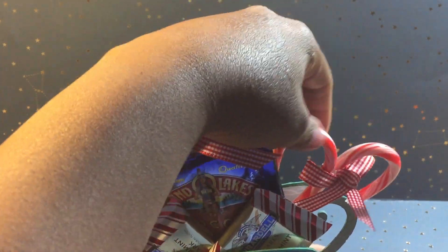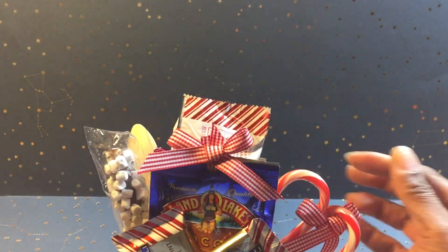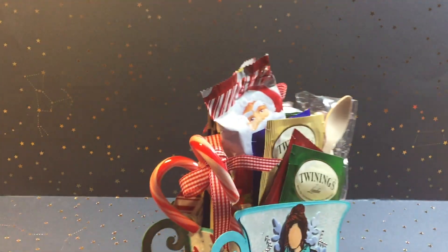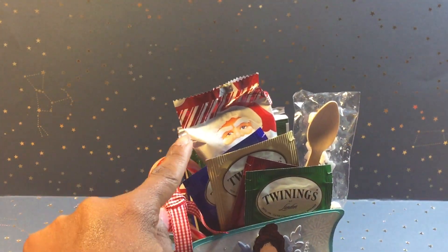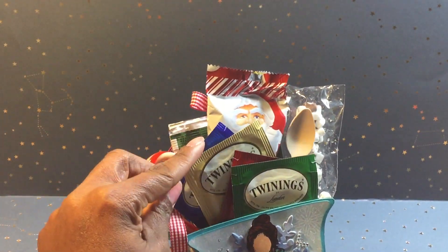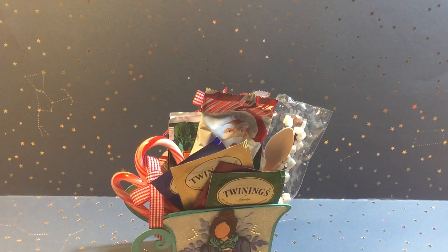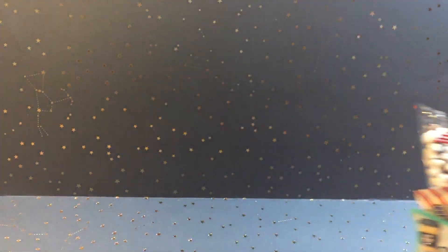On the inside I included the cocoa packets, two of the Ghirardelli chocolates. I had included ribbons to keep it kind of tied for presentation — I'm going to have to fix that up the way I wanted it. There's a Russell Stover chocolate, four of the candies, four cocoa packets in the back, and a spoon — a DIY spoon I got from Tuesday Morning. I made the box sturdy so she can place it wherever she'd like.